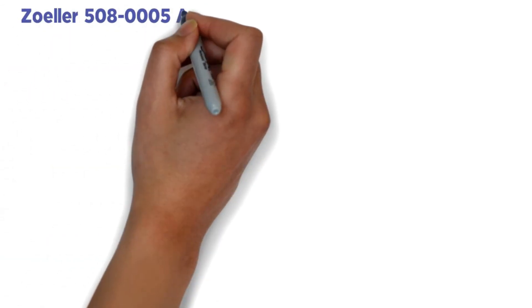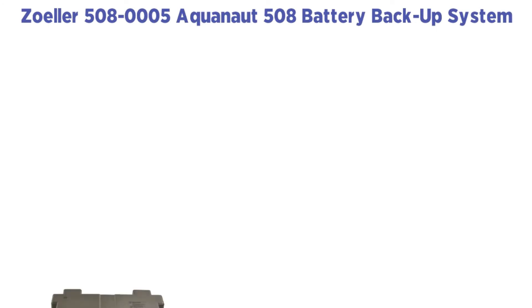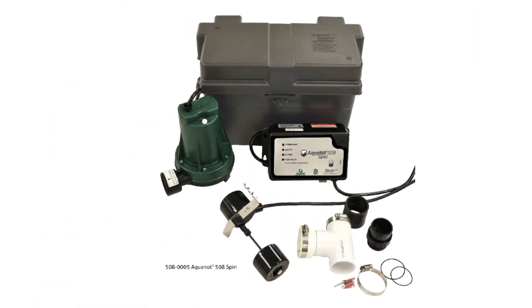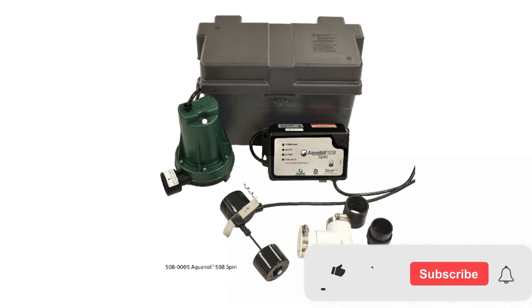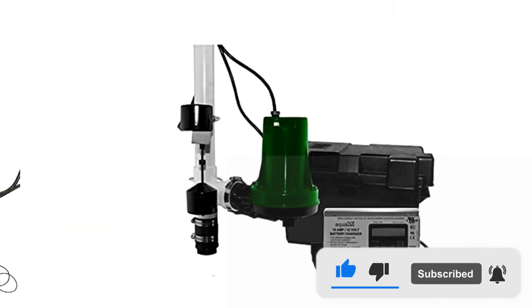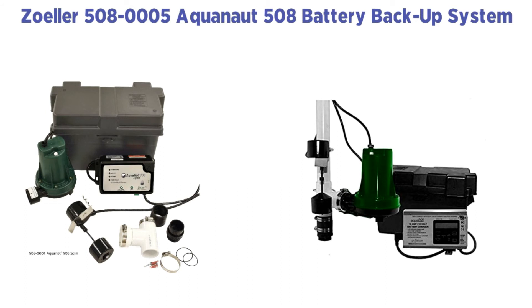Number 3: Zoeller 508-0005 Aquanaut 508 Battery Backup System. With this backup pump, Zoeller extends their quality reputation for making some of the best pumps on the market. Among battery backup sump pumps, the Zoeller Aquanaut 508 is second to Wayne. An alarm and a light system are built into the pump so you know when it's running. Although this system requires more work than the Wayne system, if you follow the instructions carefully you should not encounter any problems.